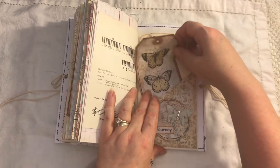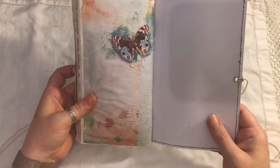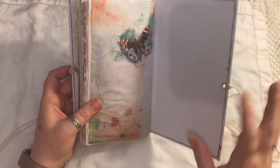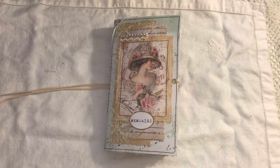So that is the journal — I will link everybody below. That's the back page, and like I said this is listed in my shop if you're interested. I've still got another journal in the shop if you want to take a peek at that as well. If you have any questions, just ask. Thank you for watching, bye!